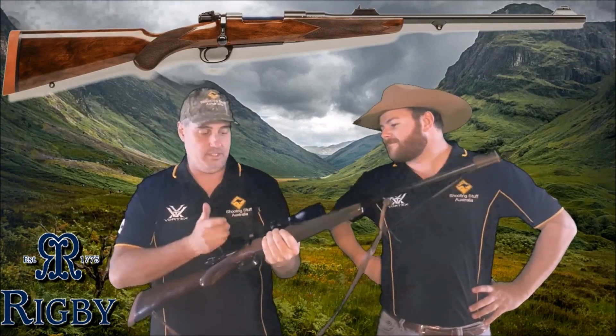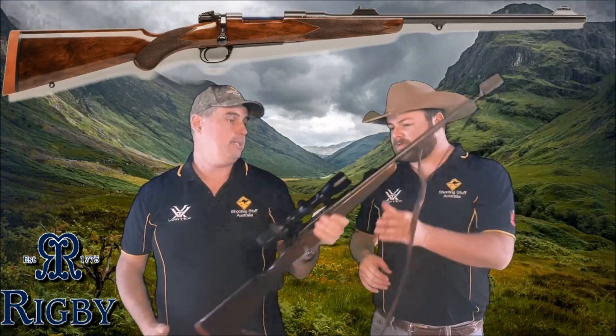But once again, a smooth, smooth action, smooth rifle, solidly built, beautiful walnut — it's just amazing, truly amazing.